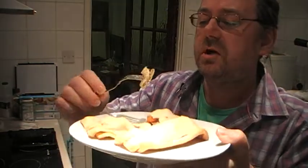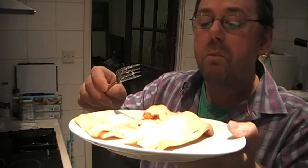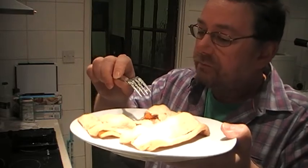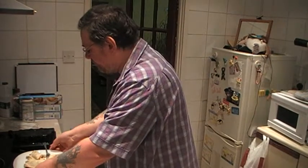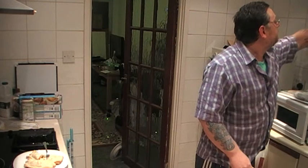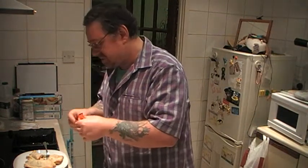I might even try some ketchup. Very nice. The pastry is soft — it's not too dry.